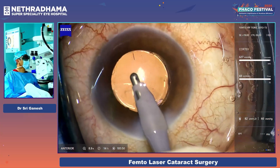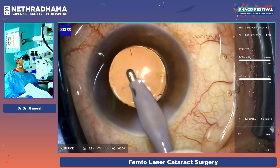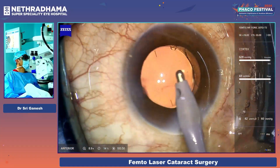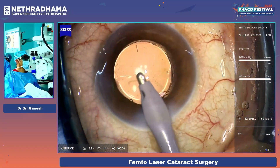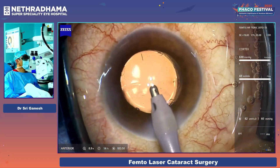What is the diameter of the optic, Dr. Srikanesh? The optic is around five millimeters. It is a smaller optic because you have to enclavate it, and that is why you need a 4.8 mm capsulorhexis.